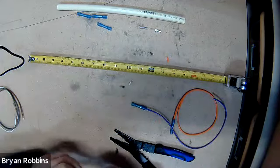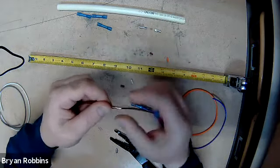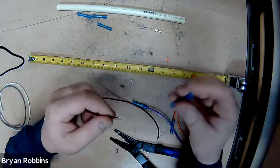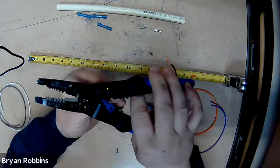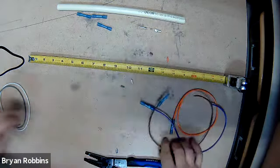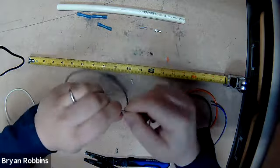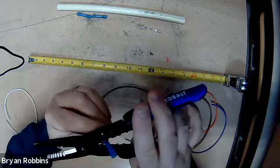In your packets, in your test kits, there are a couple of extra butt connectors in case you put one on and it's not crimped on all the way - you'll be able to redo the job. Once again, just twist, insert the wire into the connector, take that crimping tool, crimp the connector into place. Just repeat with all five wires: twist, insert, crimp.